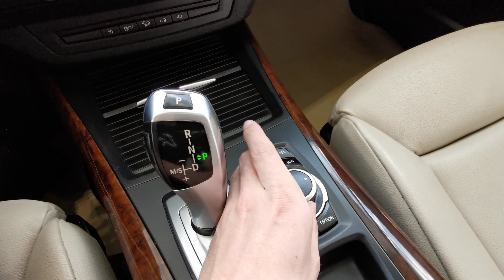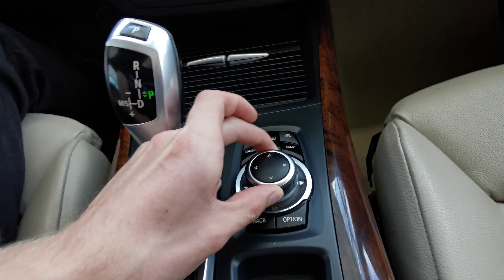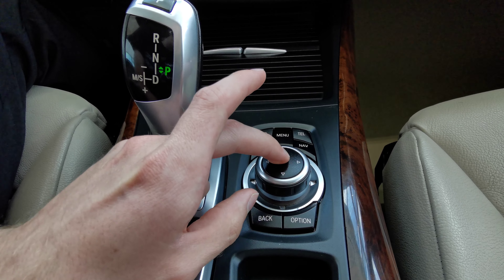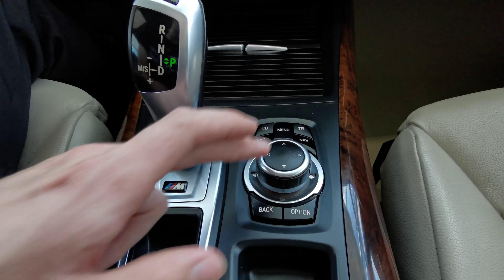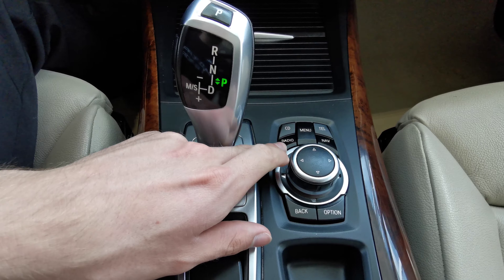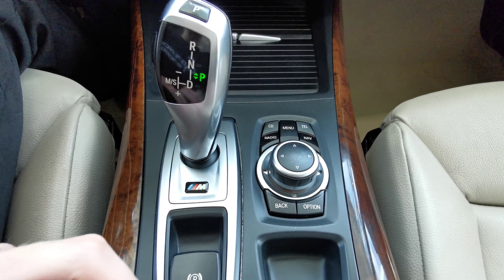You have your dial here to go through your menu selection. It can go to the sides, push, and turn as well. You have your radio, CD player, Bluetooth, and navigation.